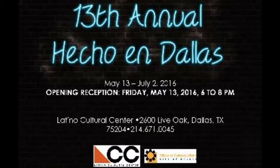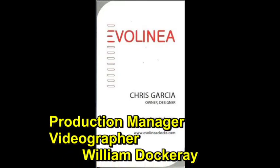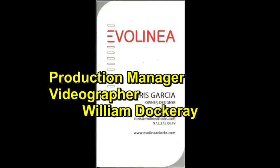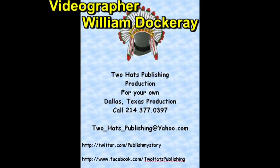This is William, hopefully your favorite videographer from Two Hats Publishing. I hope you enjoyed this video. If you like it, please leave comments below, or like, follow, or subscribe to us and get notices of all our videos. We love it, even when you call.